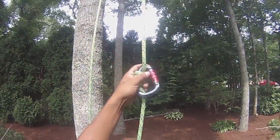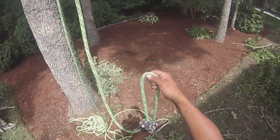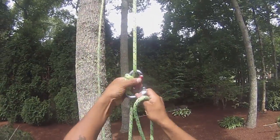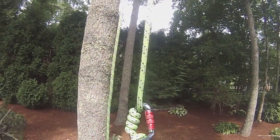See how that moves. Take the tail end, under our system, put it through the carabiner.